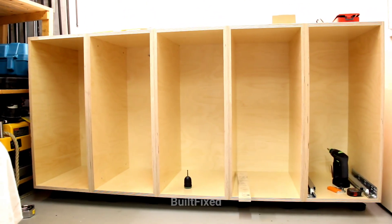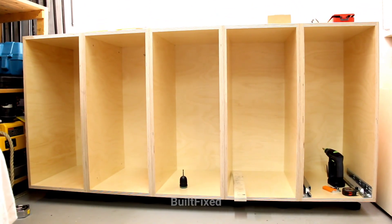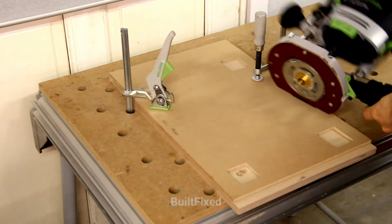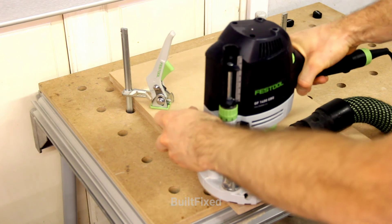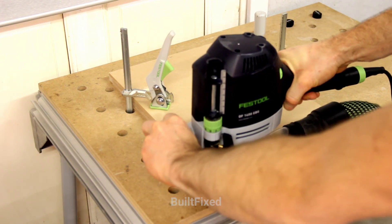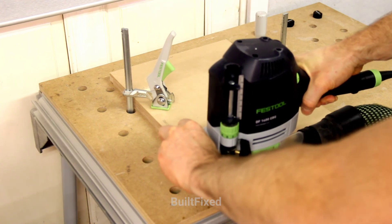On the next episode, part 3, I will install the cabinetry, install the drawer slides, and build the Festool Sistainer trays. Stay safe, have fun on your own woodworking project, and I'll see you on the next one. Bye now.